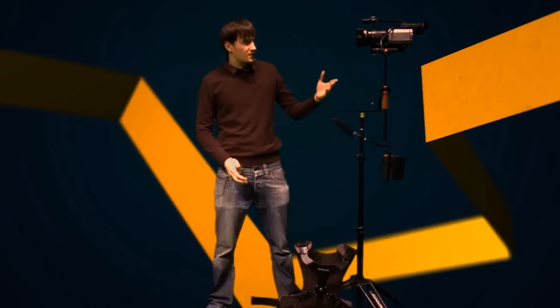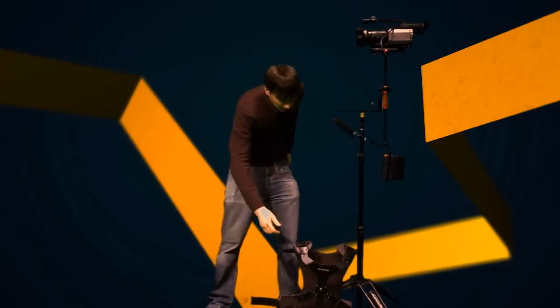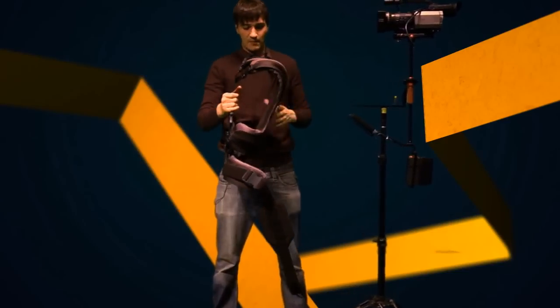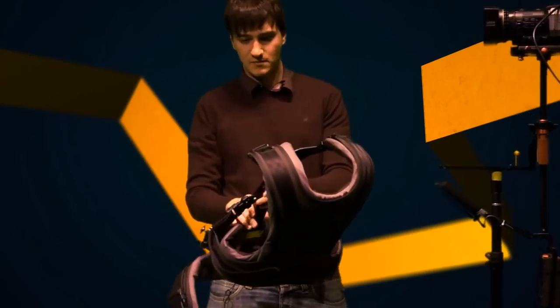Part 4: Steadicam Application. Before we can put this beauty on, we need to put on a vest so that we can spread the load dynamically and statically. So we pick up the vest here. This is a front-mounted vest — you can get back-mounted ones, but Steadicam themselves don't make them, and I prefer the stuff that Steadicam makes themselves, so that's why I prefer the front-mounted vest.